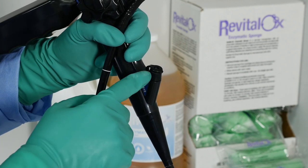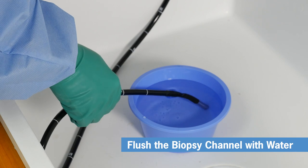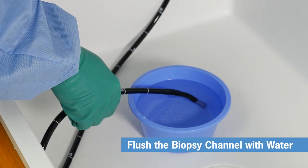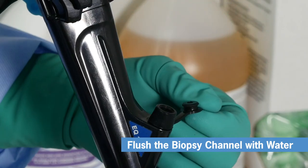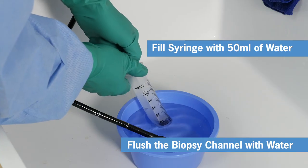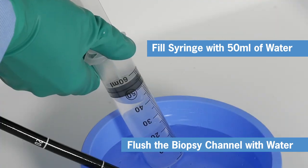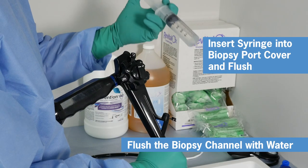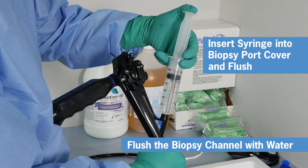Next, flush the biopsy channel with water. Place the Endo-i's distal tip into the basin and flip open the rubber cap over the biopsy port cover. Fill the syringe with water to the 50 milliliter mark, insert the syringe tip into the biopsy port cover, and flush. Repeat once.